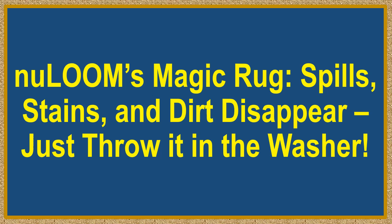New Loom's magic rug — spills, stains, and dirt disappear. Just throw it in the washer.